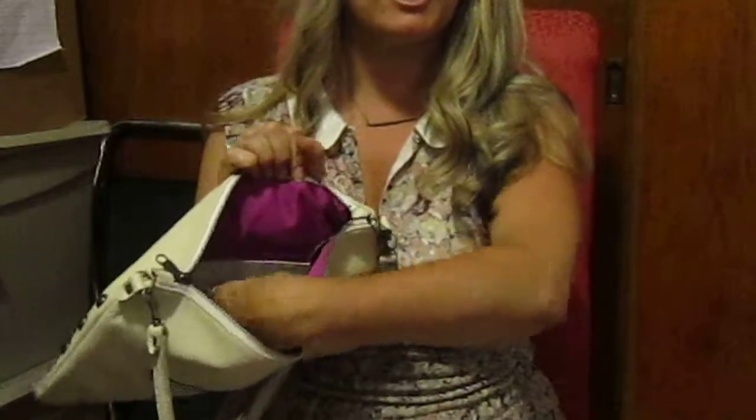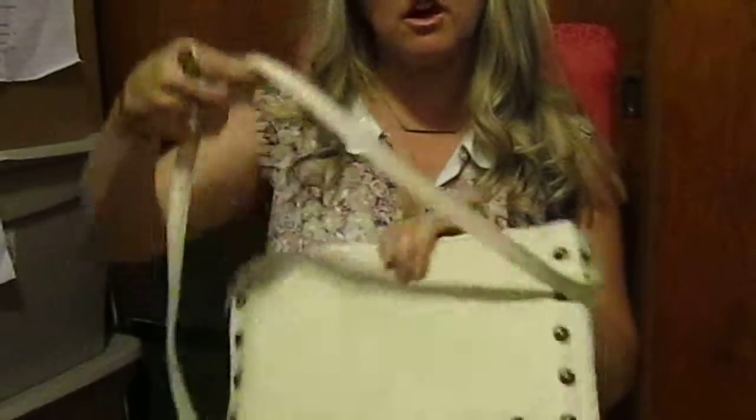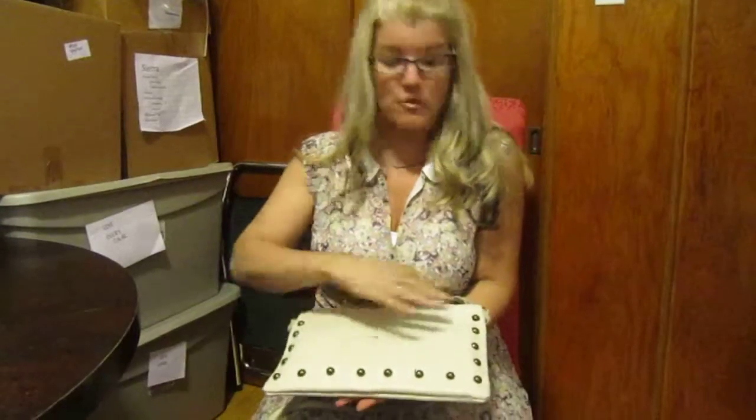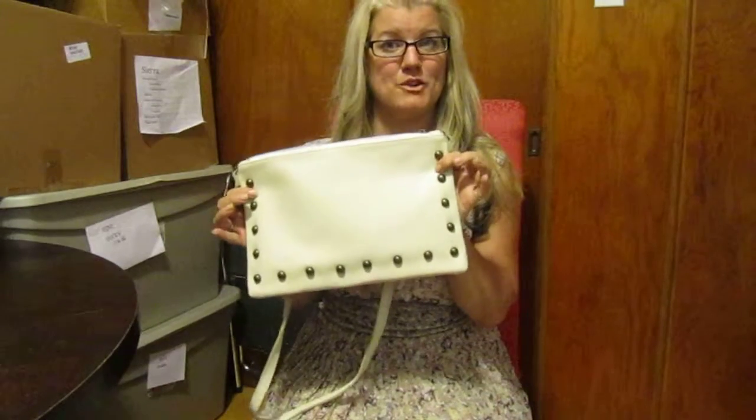It has open credit card pockets, a back zip pocket, and a long crossbody detachable strap. It has nice rock and roll stud detailing on the front. This is our Nikkie crossbody pouch.